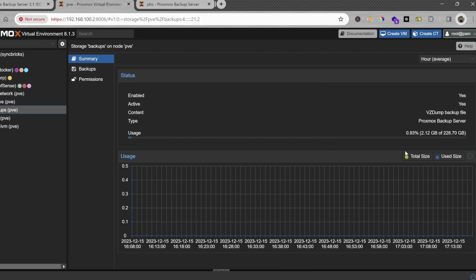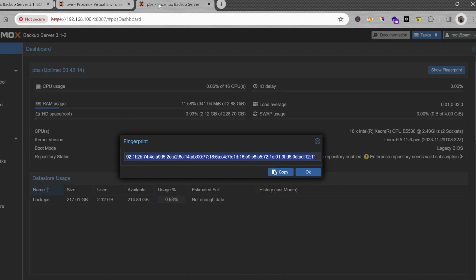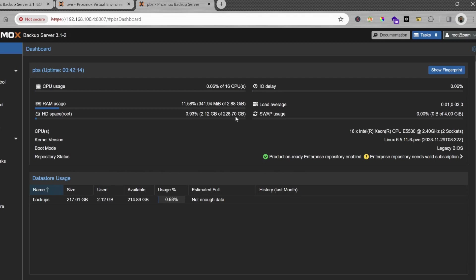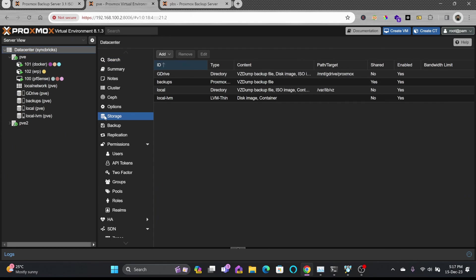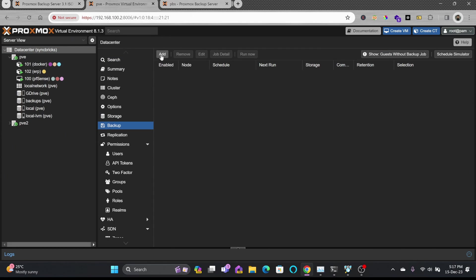Going back to the Proxmox VE storage view, you can see 'backup of pve' with 228 GB available — the same 228 GB visible on the PBS side. The Proxmox Backup Server has been successfully added.